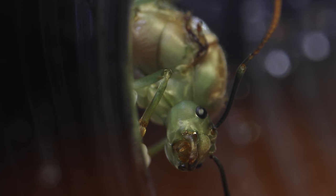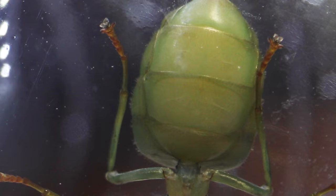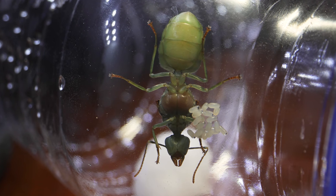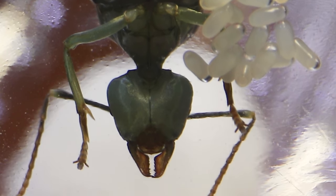But guys, keep on watching until the end, because I actually saw something in her body — yes, inside her actual body — that I managed to capture on film that has left me perplexed. Perhaps you guys can help me figure out what it is I see inside her body. Anyway, let's meet Her Royal Highness!